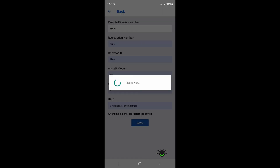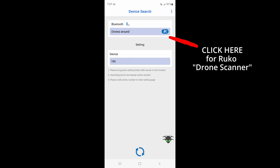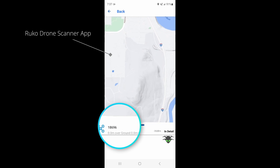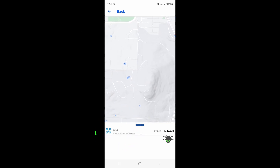Before this gets into the module, restart it by turning it on and off with the power button. One interesting thing is that RUKO did create their own drone scanner type app, and if we click on that we'll see that it shows up on the map as transmitting. But we're going to use Open Drone ID just so we can compare it to the other Remote ID modules that we tested when we take our flight in just a minute.